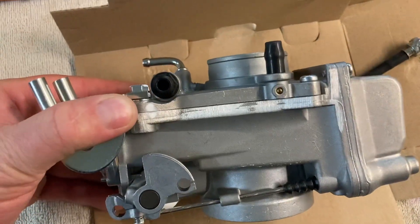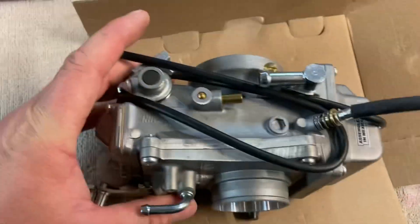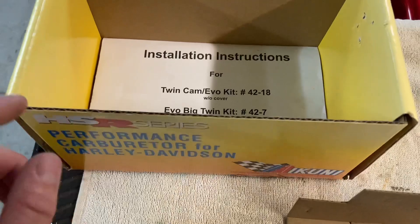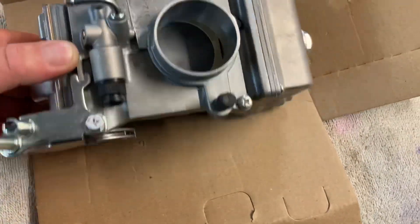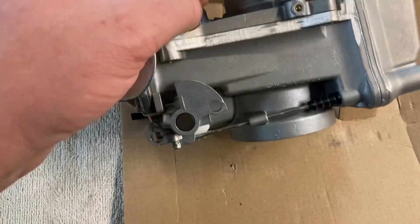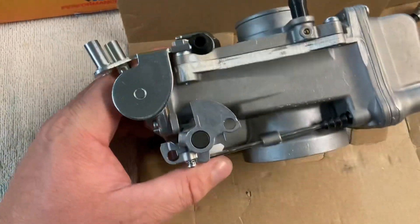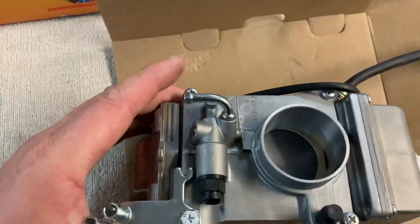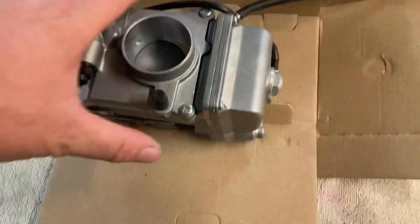And then the Mikuni carb itself. As you can see, it did not come with the choke cable. I've read the instructions though, and I'll show you a few photographs of what they say about the choke. We can make the Harley CV one work with it, so we'll give that a crack. If it doesn't work, we'll go back online and order the Mikuni one.